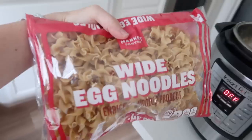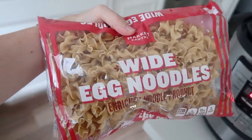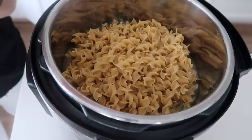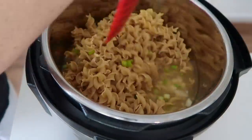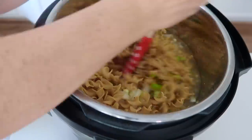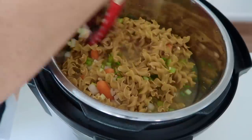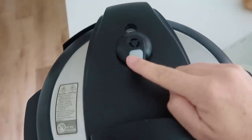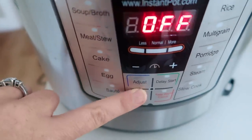Now if you have pre-cooked chicken, you're going to add your egg noodles right now and everything's just going to cook together. I added a whole bag — it was a lot of noodles. If you don't want that many, I would probably do a half or three-fourths of a bag. I'm just mixing it a little bit before I put the lid on — the noodles don't have to be covered. Make sure the lid is on sealing, not venting, and I'm going to set it to five minutes.